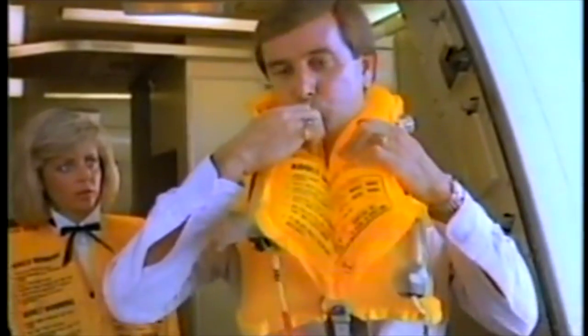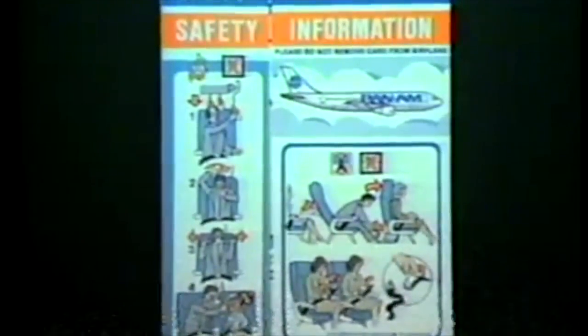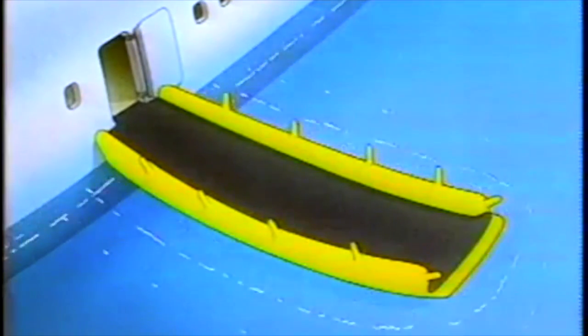The vest may also be inflated by blowing through the tubes at the sides. If traveling with a child, please refer to the safety information card for instructions on wearing the vest. The evacuation slides at all doors, except the exits just after the wings, may be used as life rafts.